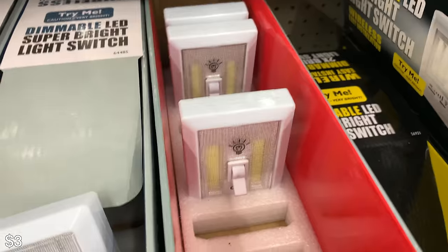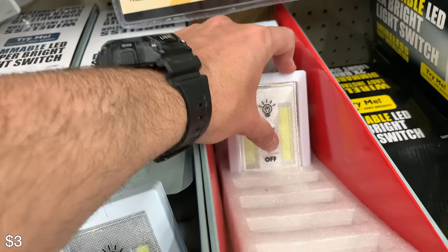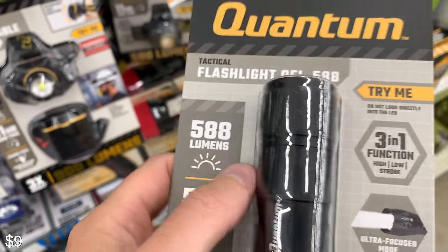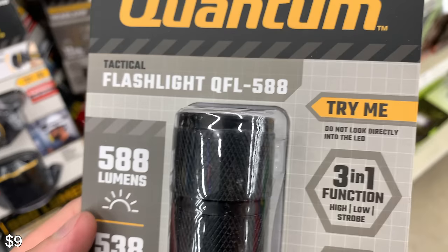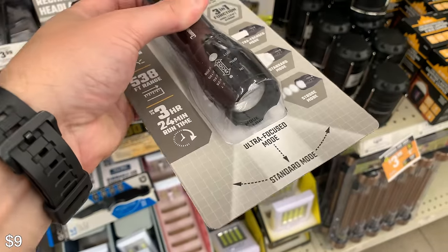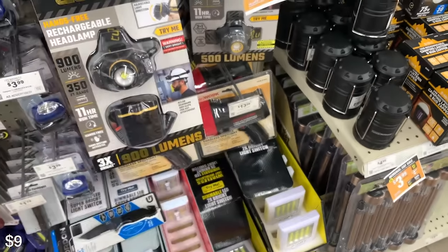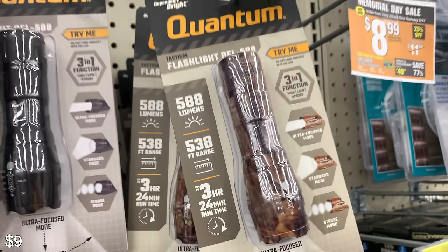I've seen these used as a rock light, so if you want to go for those, go for them, but I think they're kind of useless for what we're talking about. This one right here is 588 lumens — pretty cheap, has a couple of modes, and I really like it. I don't have this one personally but I've seen people online highly recommend it. It's got a long runtime, shoots pretty far, has a flashing mode for emergencies, and it comes in camo as well.